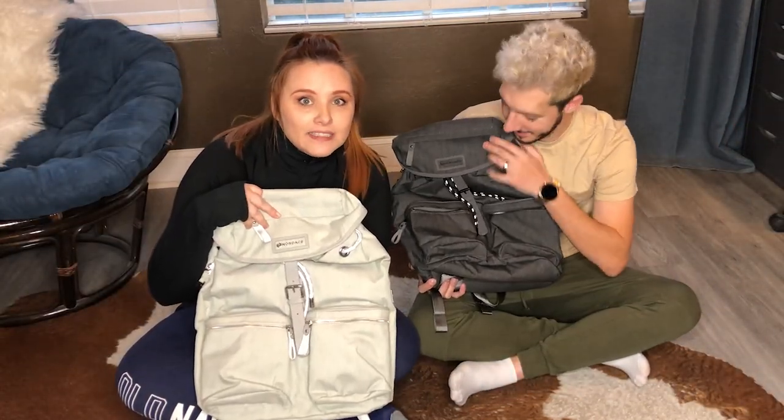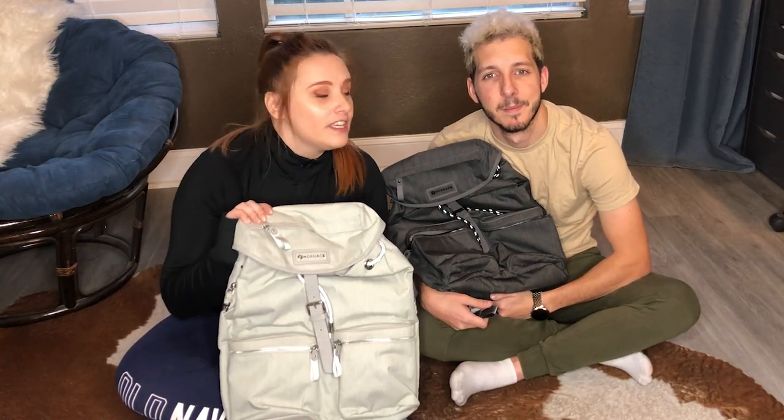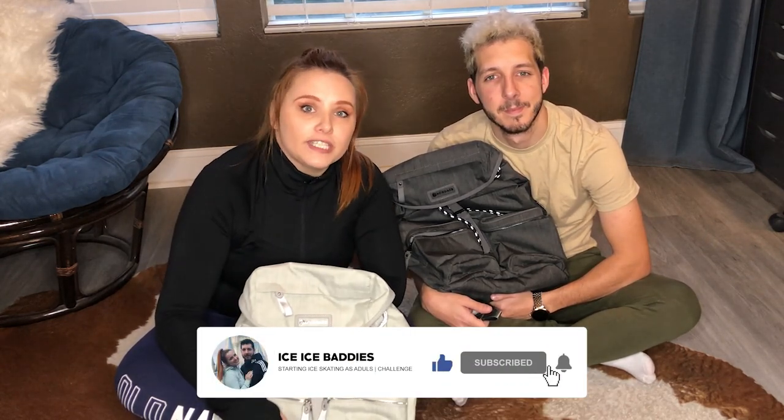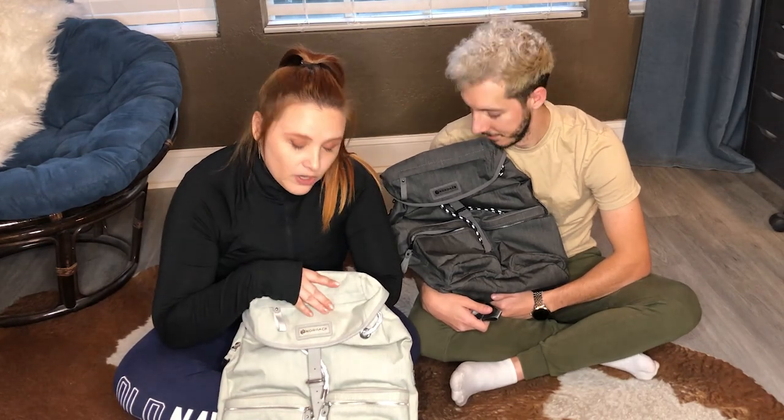It's all in November but holidays came early to us this year because the Nordic company actually gifted us with these awesome bags. First gift ever that we received this year and first gift as video makers, so this is really exciting. Thank you. We're gonna link them down below in case you want to get one for yourself. We figured we'd use this opportunity to do a what's in my bag kind of video.